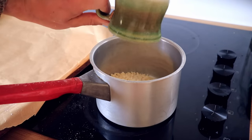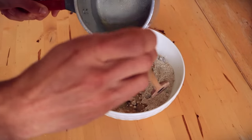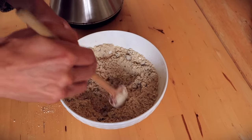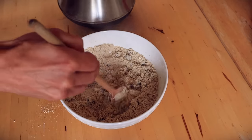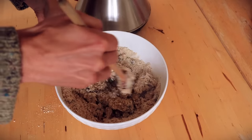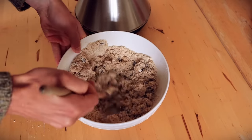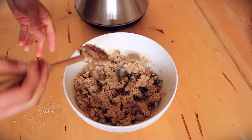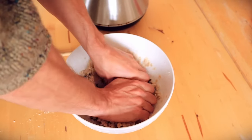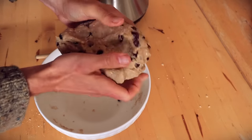Add your one part fat to a saucepan and let it melt. Once your fat is melted into a liquid, add it to your flour and oatmeal mix and give it a good stir before the fat hardens. Once your mixture looks like a crumble, slowly add small amounts of boiling water at a time until the mixture turns into a dough that you can knead with your hands. Try not to add too much water at once, because then you need to add more flour to counteract it. Use your hands to knead it — you want a consistency where it doesn't stick to your hands.